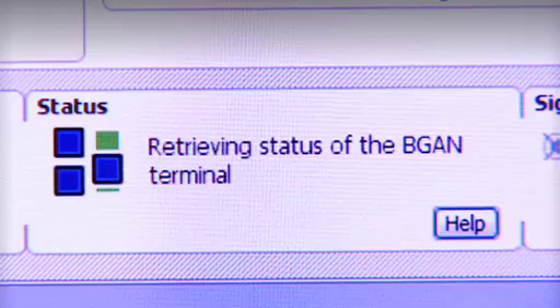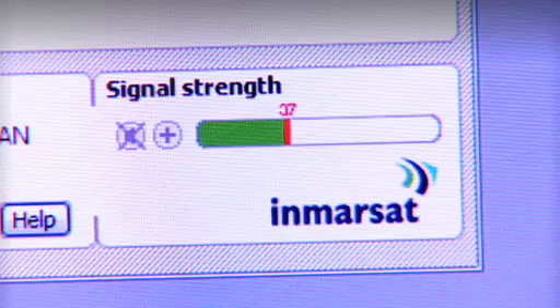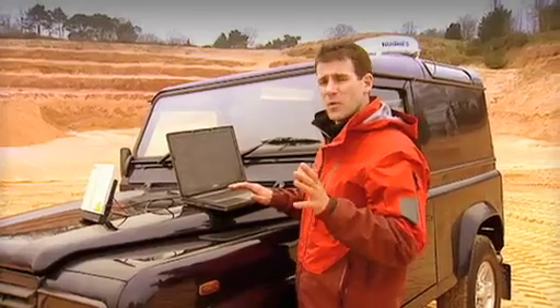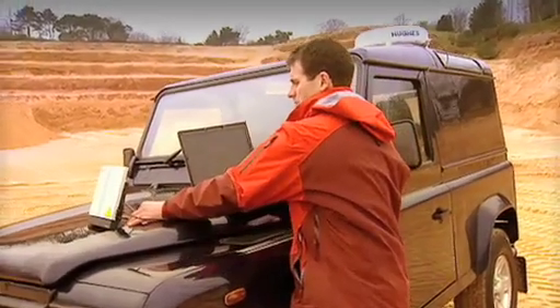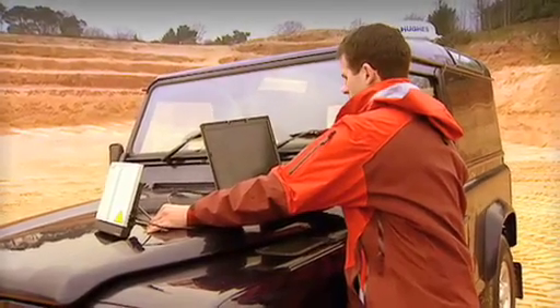Now, to help me fine-tune the pointing, there's a bar on the BGAN Launchpad which indicates the strength of the signal. I'm looking for a signal strength of at least 45, so I'm just going to move the terminal slightly to try and increase the strength of the signal.